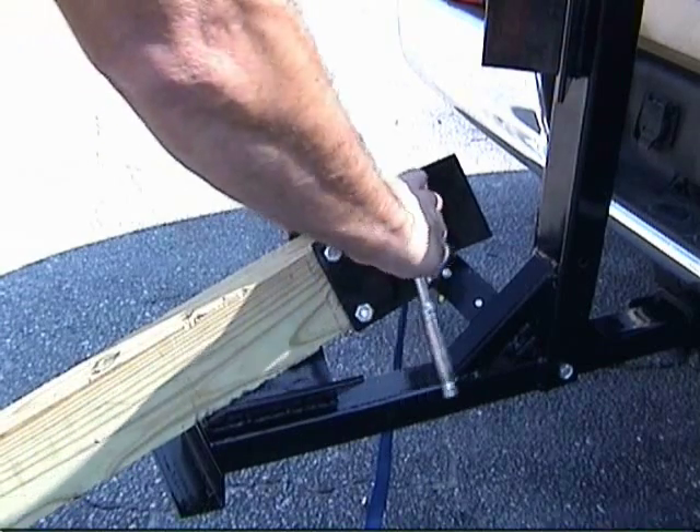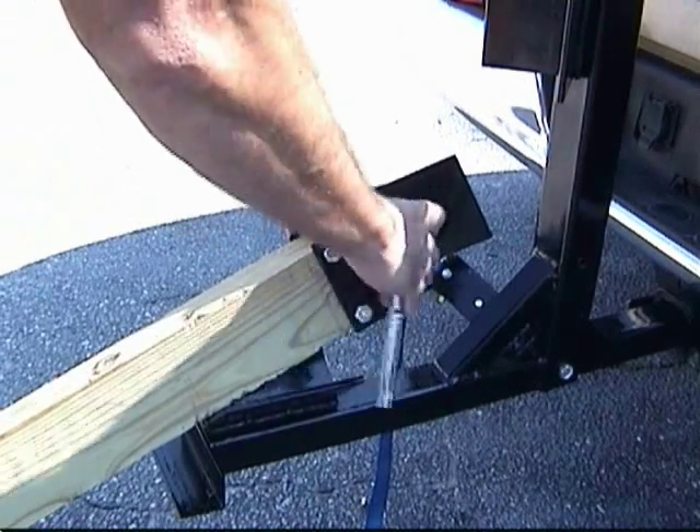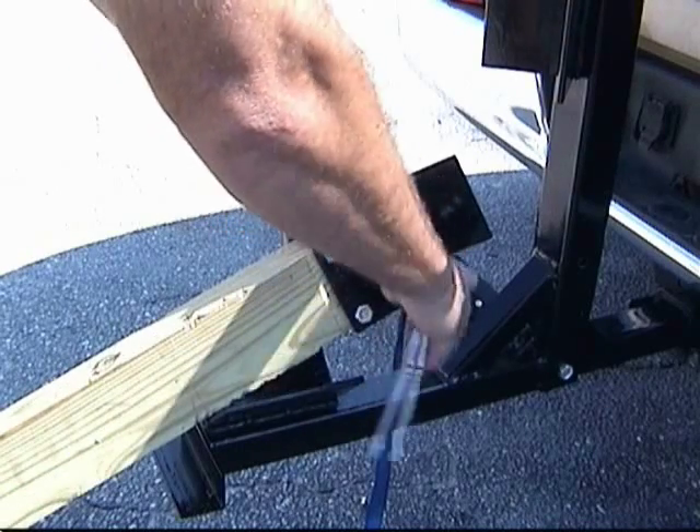Now, make a ramp. Use a 2x6 or 4x4 and add the plate. Board not included.